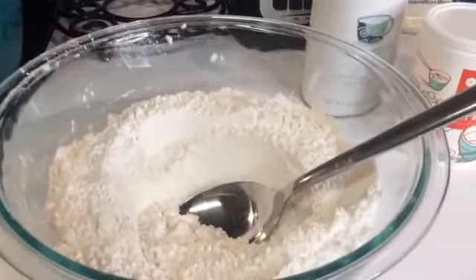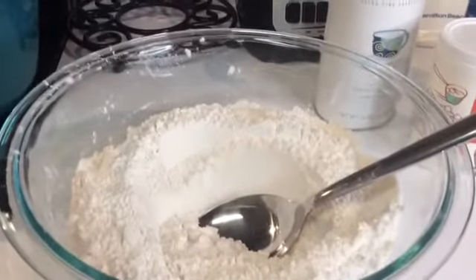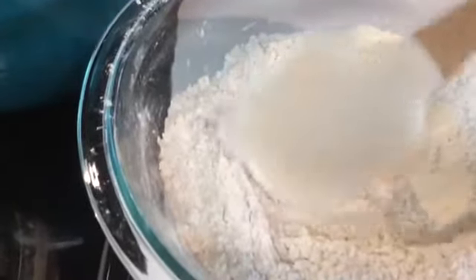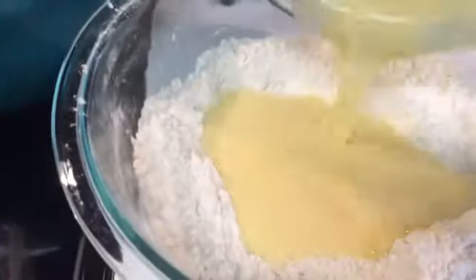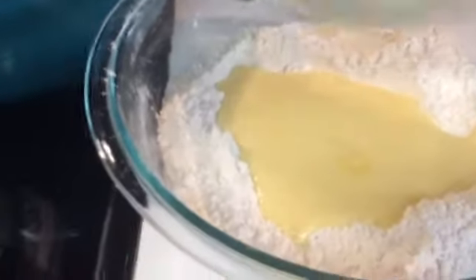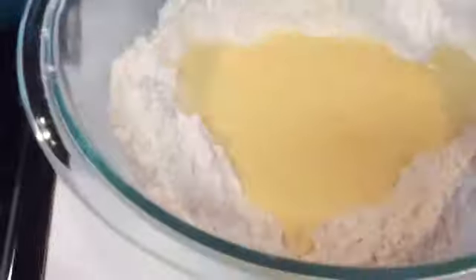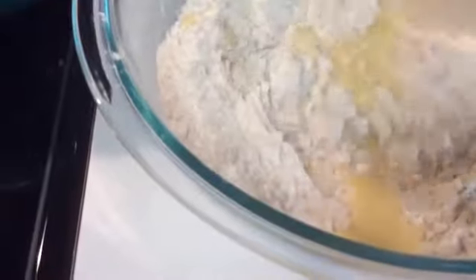Whenever I use the skewer and see that it is clean, I know it will be ready. As you can see, I've made a well in the center with my dry ingredients. Now I am going to pour my wet ingredients in like so.